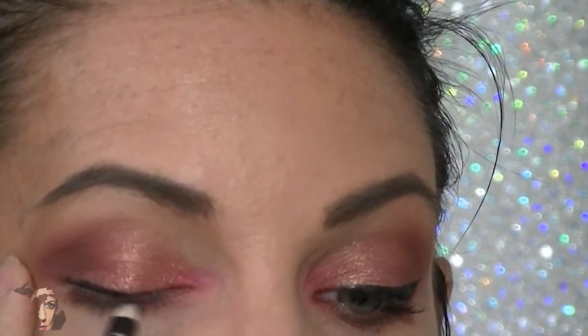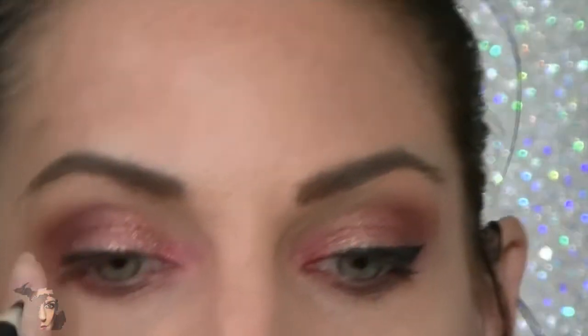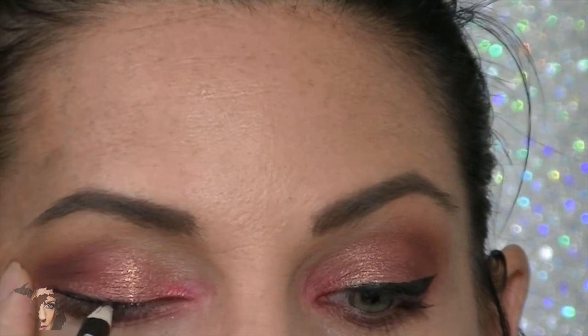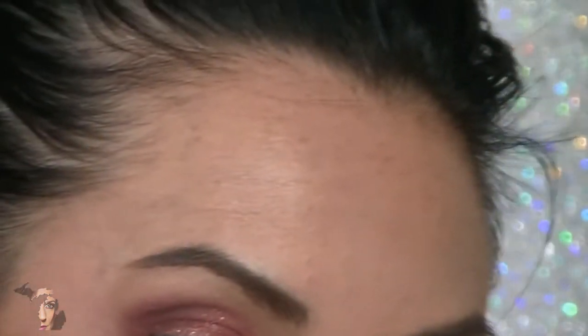I think it was maybe the year before. I probably shouldn't be using this one! But I'm basically just going along the lash line.